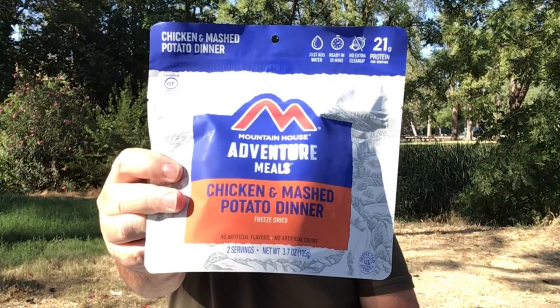Recently I started to do a review on the Mountain House Chicken and Mashed Potato Dinner. This thing's been around for years, and a lot of us are familiar with it. It's been a standby favorite for a lot of people. But as I started to do the video, something happened and I ran into a bit of a surprise. Let's watch the footage and find out what it was.